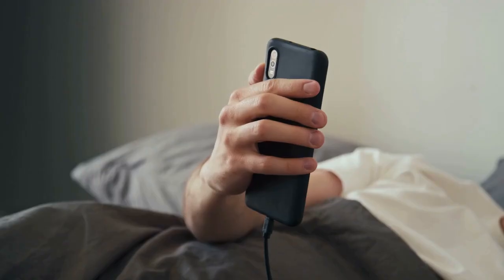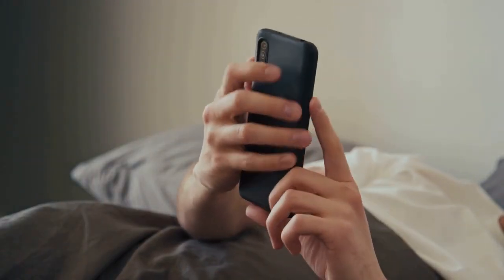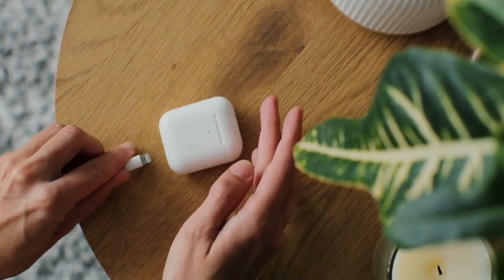Step 7: Unplug the adapter. Once the wristband is fully charged, unplug the adapter from the wall outlet. You can then disconnect the charging cable from the wristband.